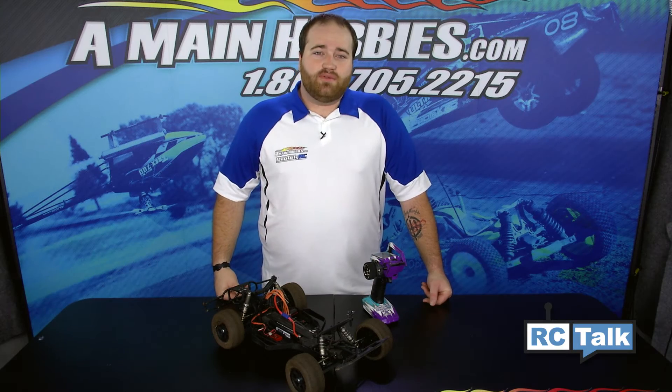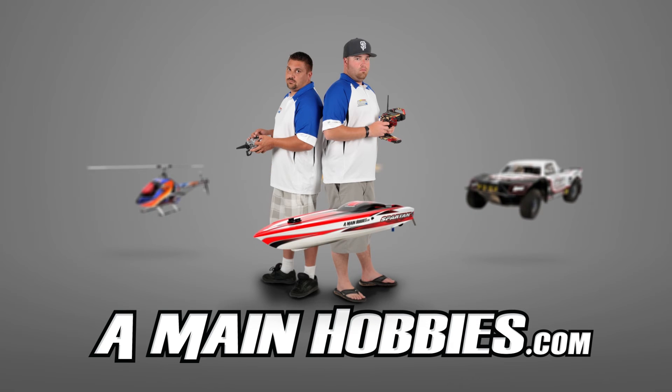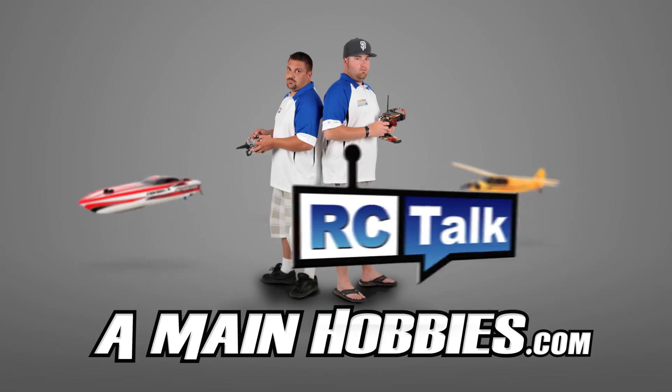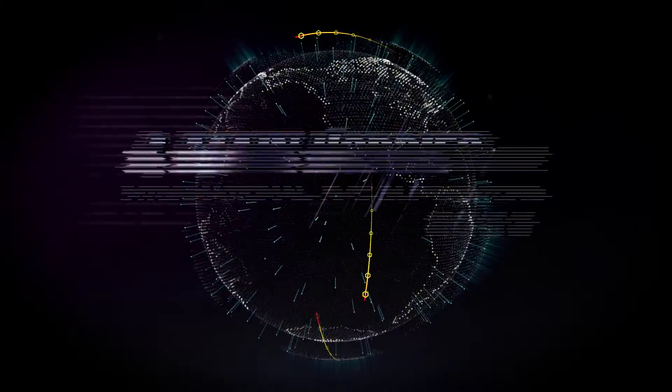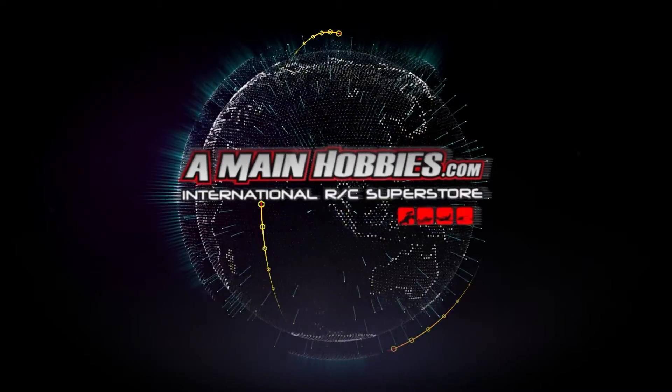If you have any questions on these Viper ESCs, please don't hesitate to call, chat, or email here at AMainHobbies.com and we'd be glad to help you. Visit us for our huge selection, expert customer service, fast shipping, and low prices. AMainHobbies.com — your one-stop international RC Superstore.